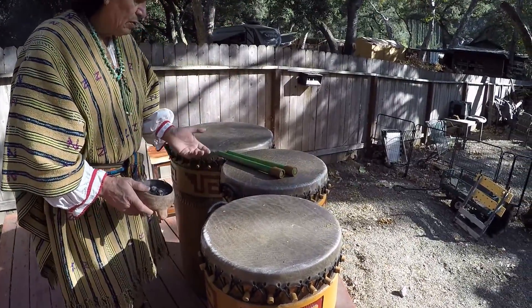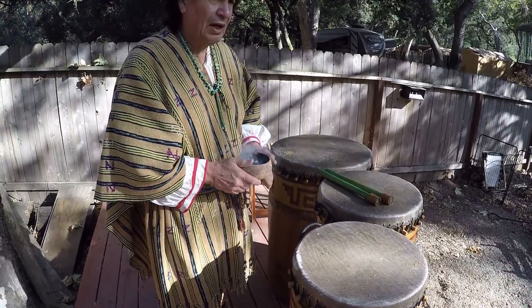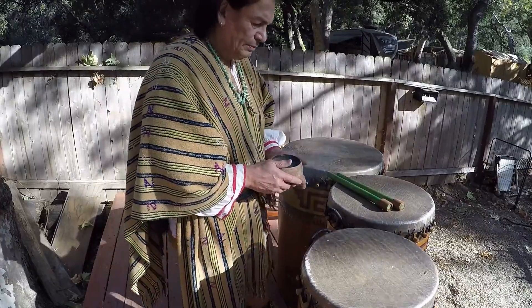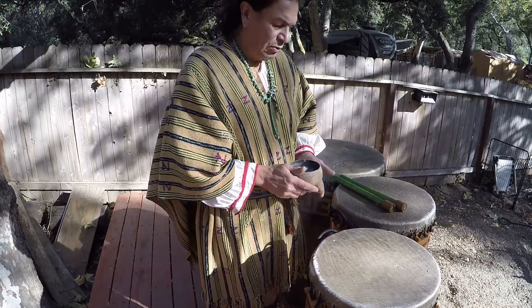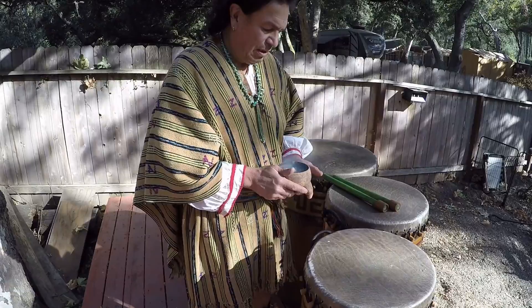These are very ancient type of drums, these are from the Aztec and Maya culture. In the Maya culture they would be called Cayums. These were drums used for ceremony, used in warfare — they were used for many purposes.